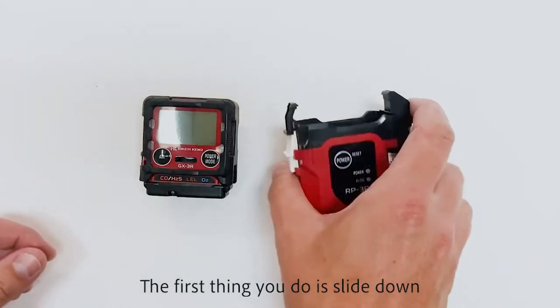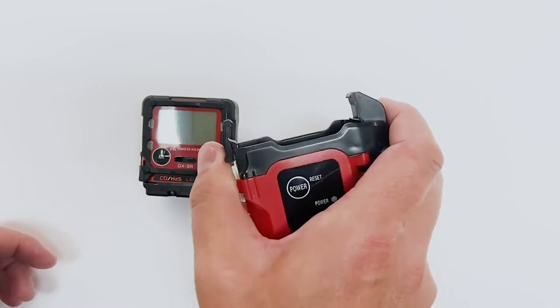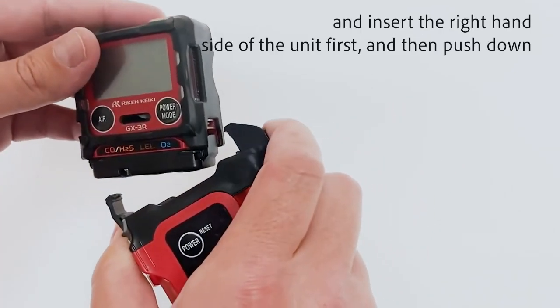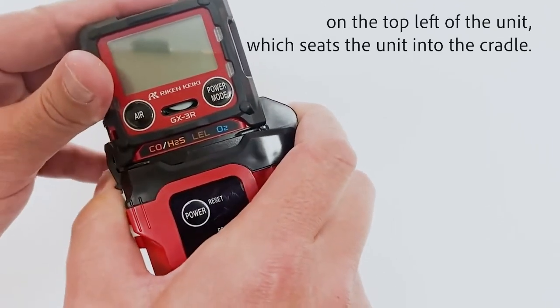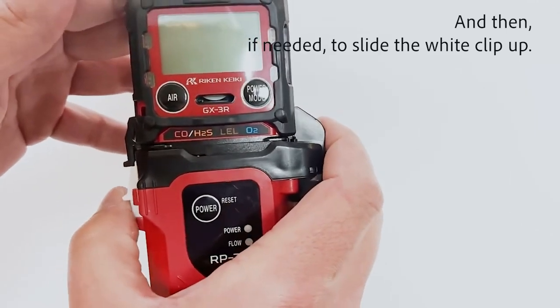The first thing you do is slide down the white clip and press in the black clip on the left. Insert the right hand side of the unit first, then push down on the top left of the unit, which seats the unit into the cradle. Then if needed, slide the white clip up.